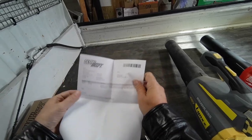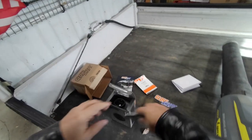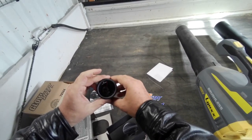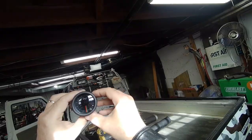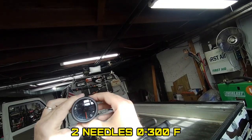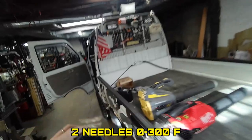These guys should have sponsored me. I'll keep this behind the seat — I got a bunch of belts still behind the seat. Another fairly long gauge, got two needles that go from zero to three hundred — must be Fahrenheit.